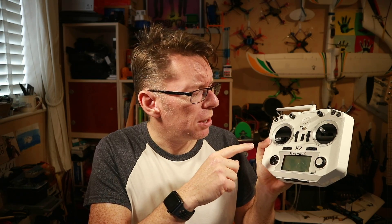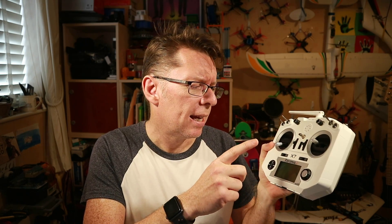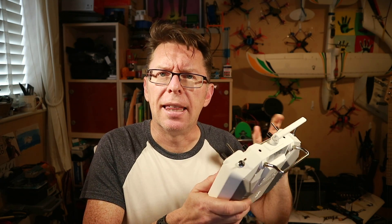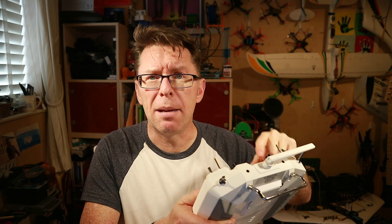For today I'm going to take this X7 here and put the EU/LBT version of the firmware on both the internal module — the XJT module that sits internally — and the EU tick on the OpenTX firmware, to get it so I can't bind to something. Then I'm going to show how you get D8 mode back, and then we're going to see if we can use D8 mode on the little SPI receivers. Let's get going.